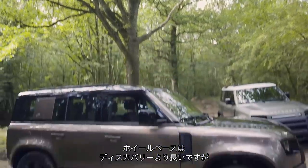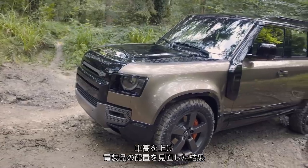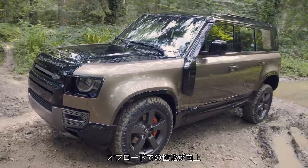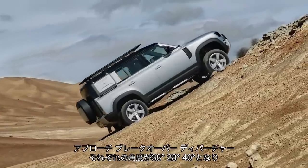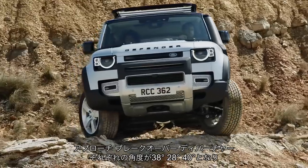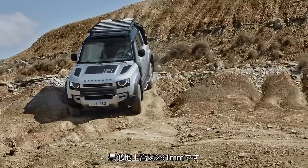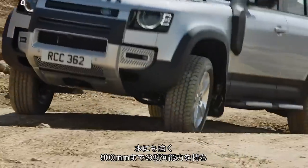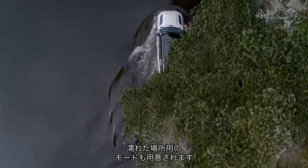The 110's wheelbase is longer than a Discovery's, but raising the body and relocating some of the electronics has allowed for a much shorter front and rear overhang. This gives the Defender excellent off-road capability, with approach, break-over and departure angles of 38, 28 and 40 degrees respectively, along with a ground clearance of 291 millimetres. It's also something of a water baby, with 900 millimetres wading depth and a drive mode dedicated to the wet stuff.